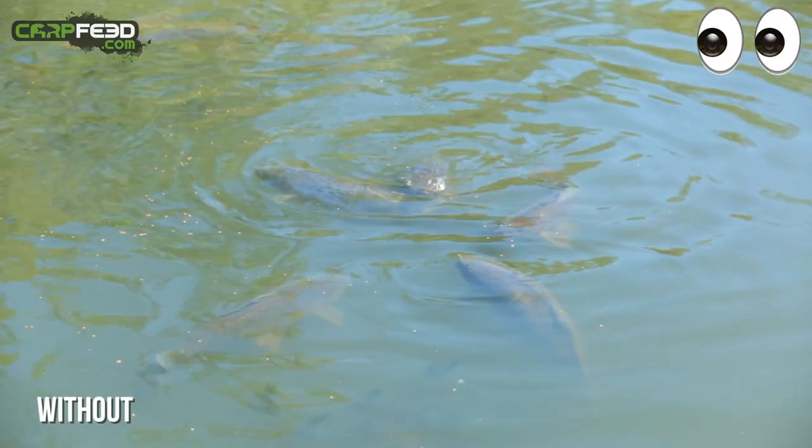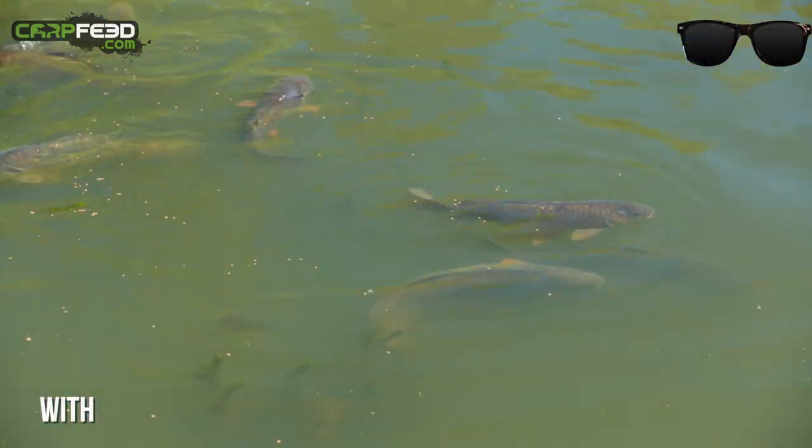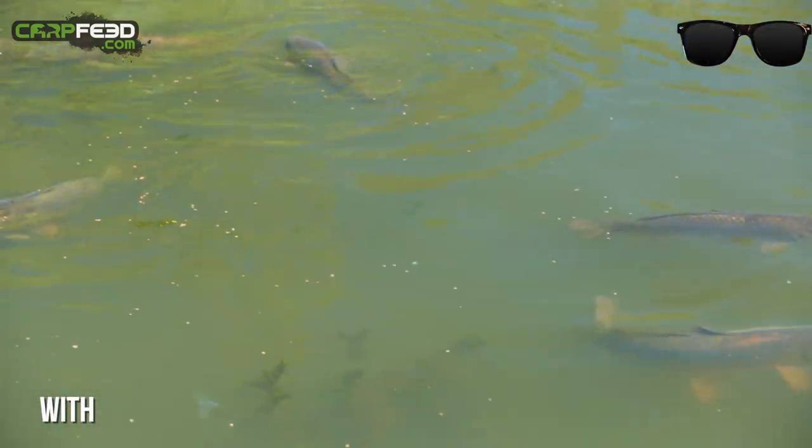Now that science might be irrelevant to you, but the results are inarguable. You can literally see fish with these that you cannot see with the naked eye.